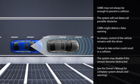For example, slushy weather or salt buildup may block either the windshield-mounted camera or front radar unit's view of traffic ahead. This is usually resolved when the sensors are cleaned and weather conditions improve. See the Owner's Manual for complete system details and warnings.